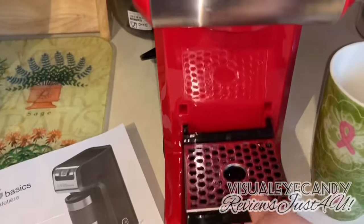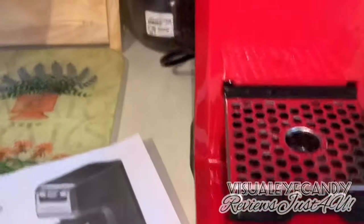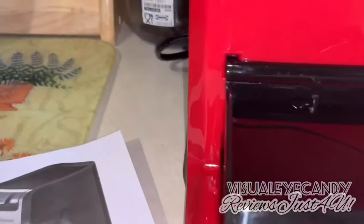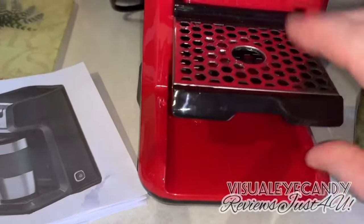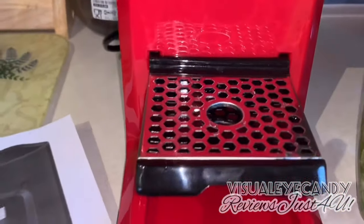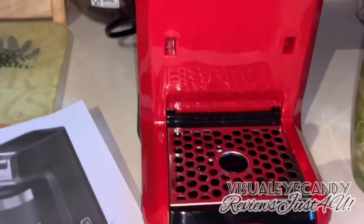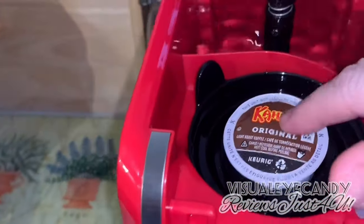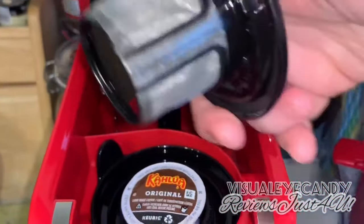I have this size cup but you can adjust the height to whatever cup you're using. You just put it in, and the little plate comes out to catch any extra water or drips so you don't have too much of a mess. I'm using a pretty tall cup so it fits really nicely. You fill up your reservoir, and there are two different holders — one with a filter for ground coffee and one for a pod.